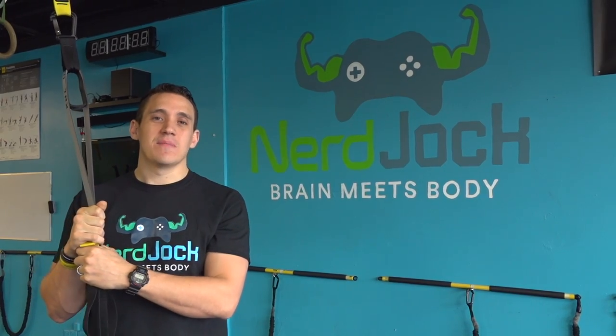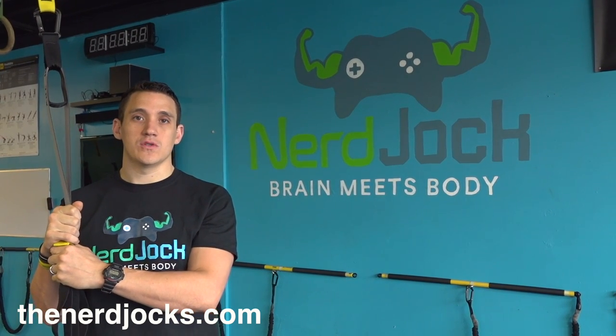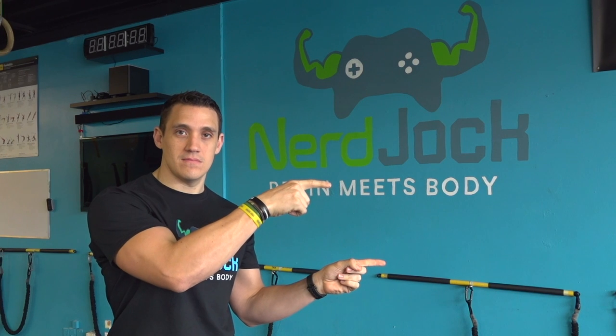Hey, thanks for watching. Make sure you check out TheNerdJocks.com for more social media content and subscribe to our YouTube channel, which you can find right here. Thanks for watching NerdJocks.